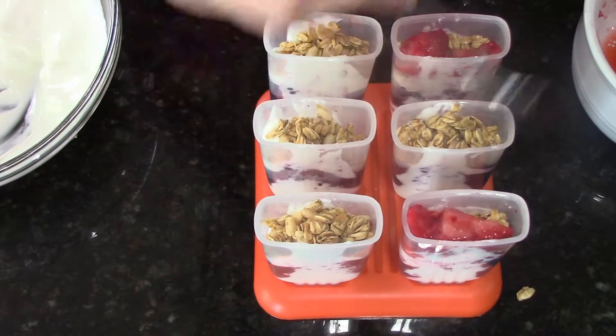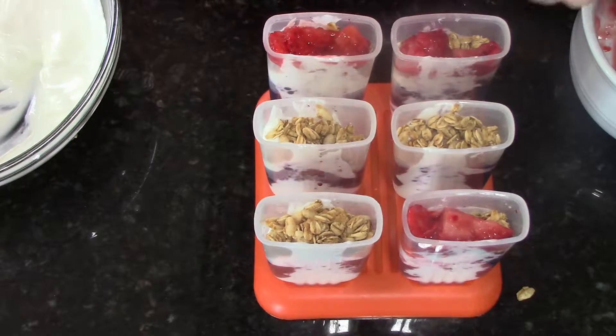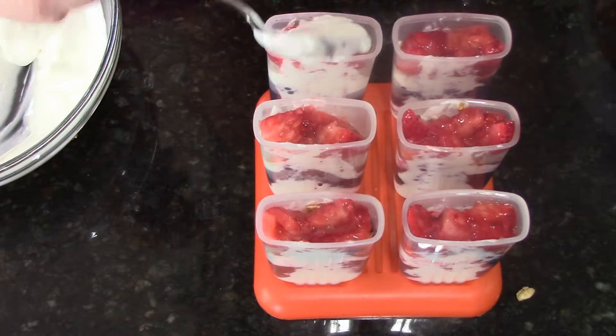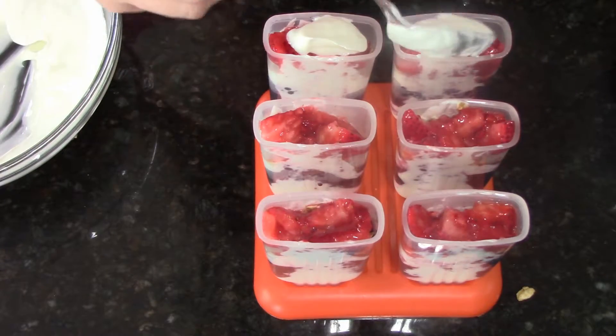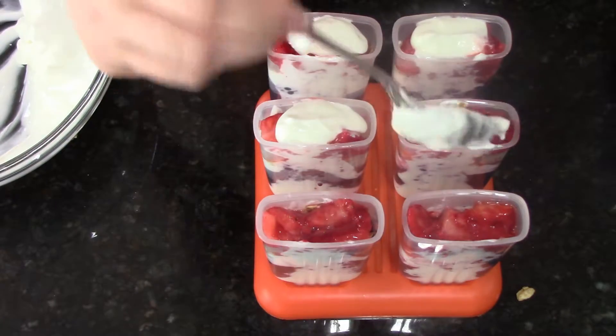You can use popsicle sticks, whatever you have. They're going to look like they're really full and like they're going to overflow, but it's okay because you're going to run these under some warm water to get the popsicle to let go and come out of the mold easily. So if there's a little bit of excess that flows over, it's not a problem.